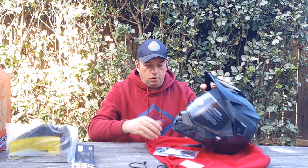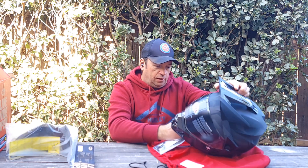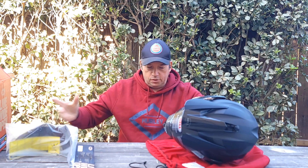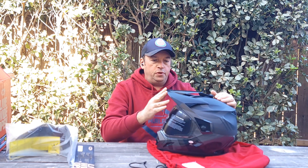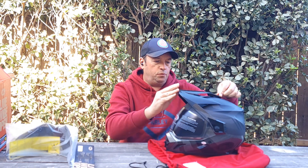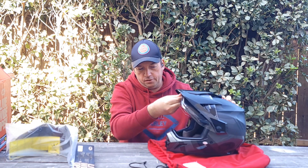Before I try it out, I'm gonna remove this plastic film. I'm going to keep this helmet. First it comes with a visor — if you're going off-road, that should be helpful. And then it comes with a face shield over here.